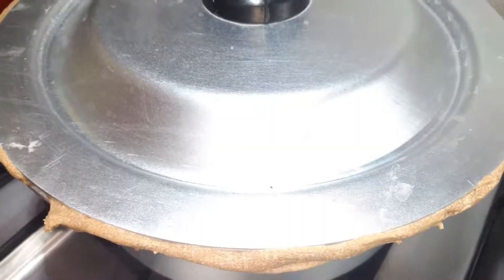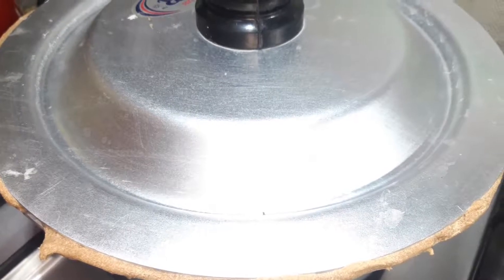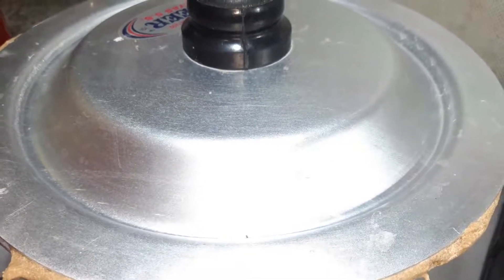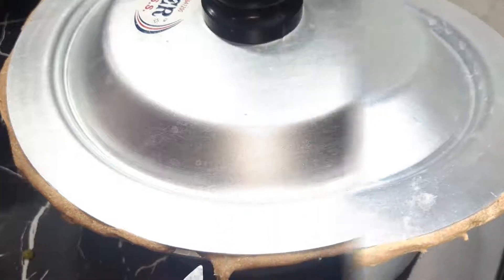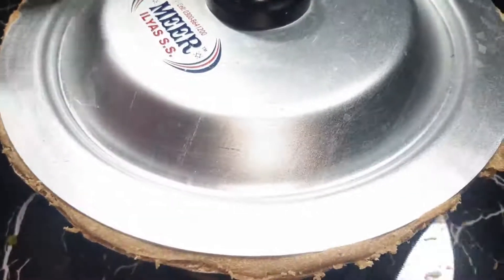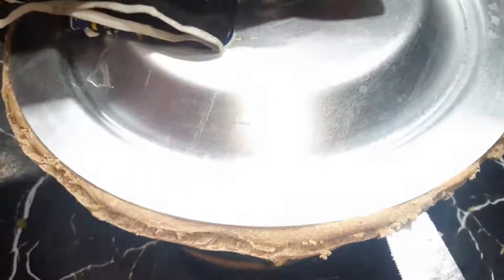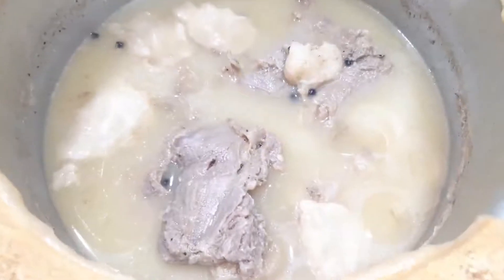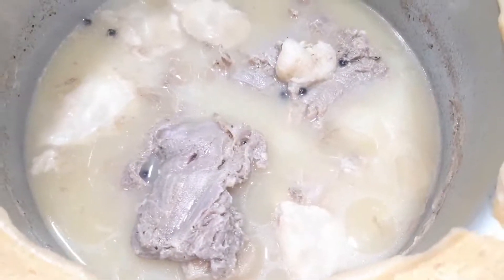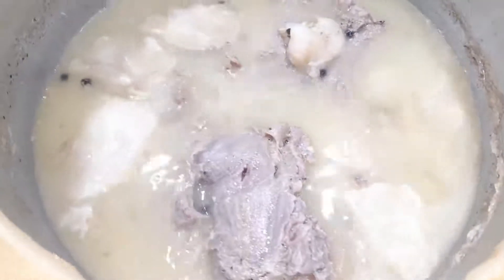It has been half an hour. Now we have turned off the flame and it will cool down a bit, because there is a lot of steam. We cut it from 4 sides and now we will open it with a fork. Look at how well it turned out — it has become very soft and good.